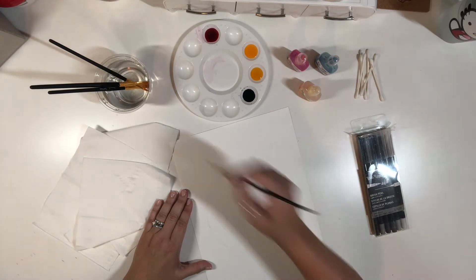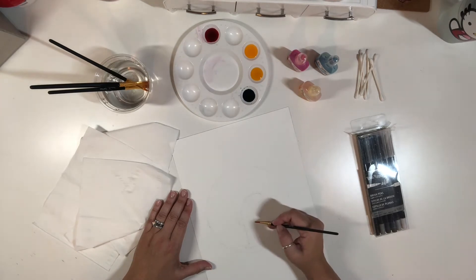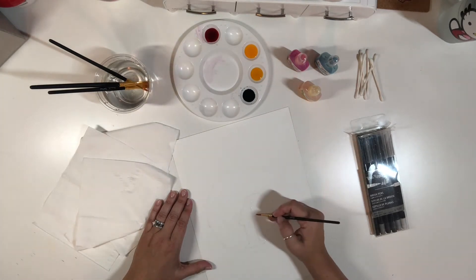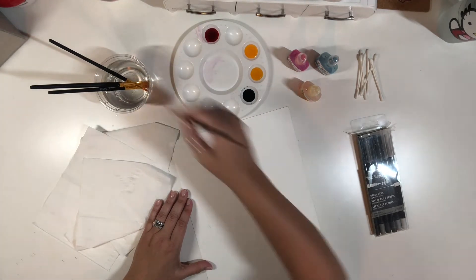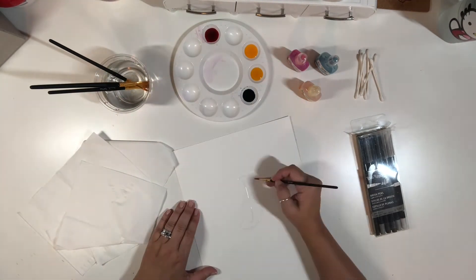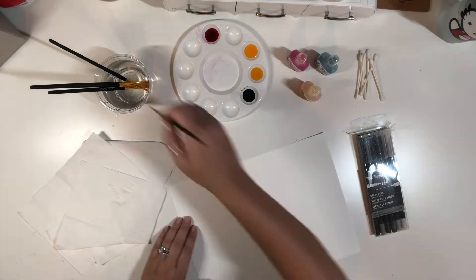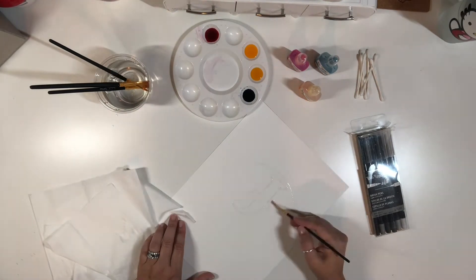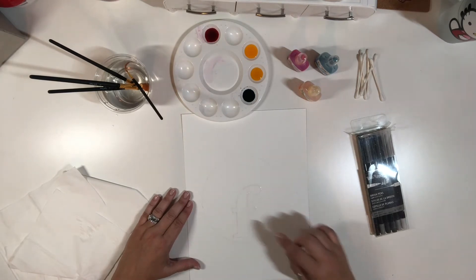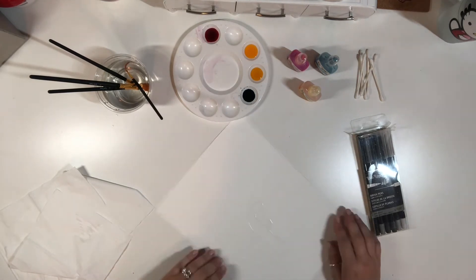The nice thing is, once you've put that barrier of water down it will not get into that white space of that letter — that's what's kind of cool about watercolor paper. So now I have traced the letter with some water.